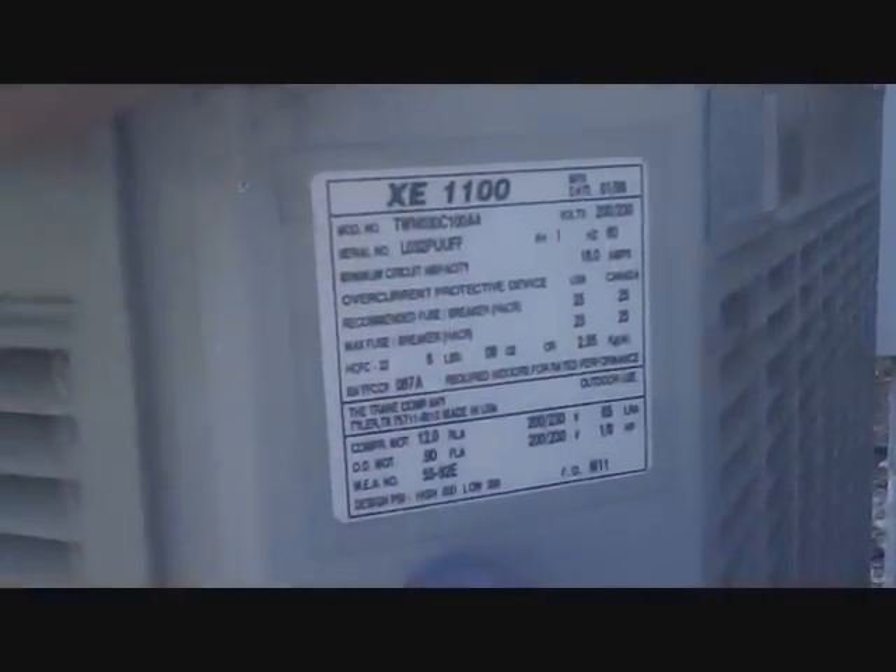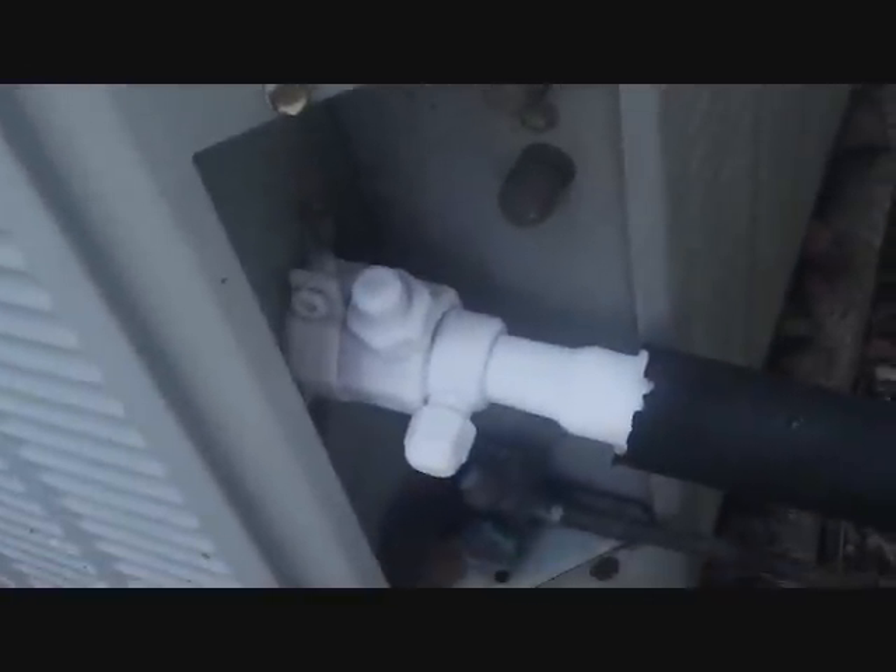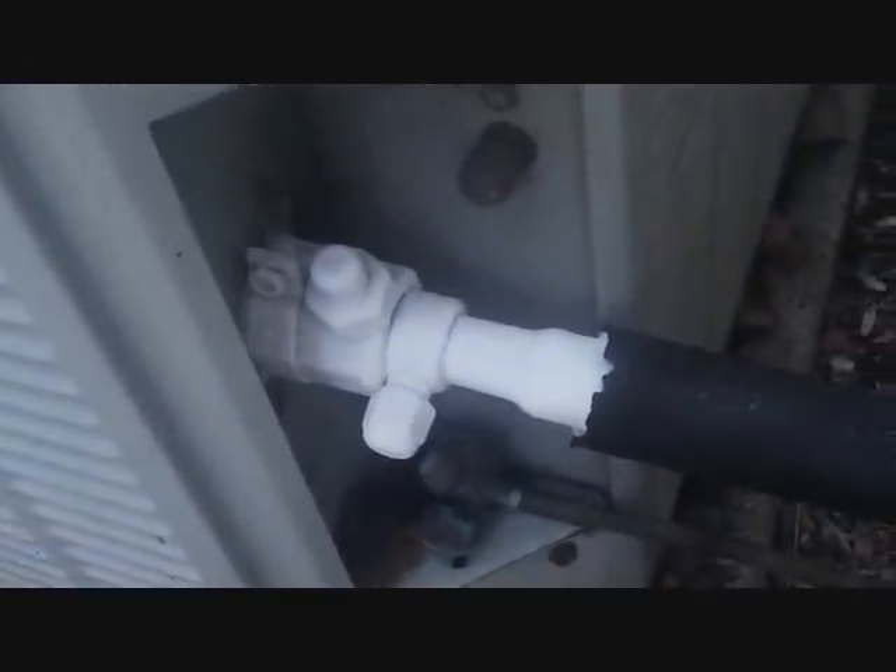This is the unit we're going to be changing out. We're not going to change it out today, but I just want to show everybody that it's probably time to change it out. Looks like we definitely have a little bit of an issue there.